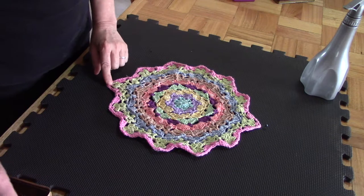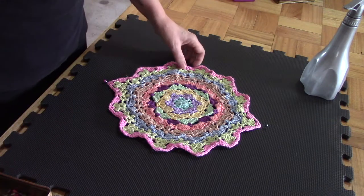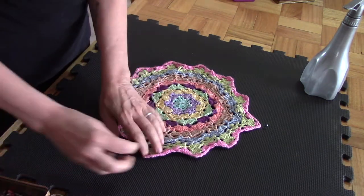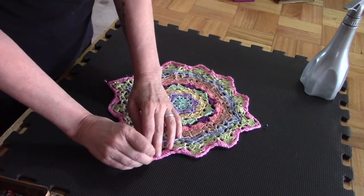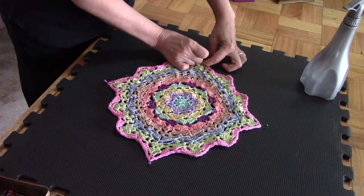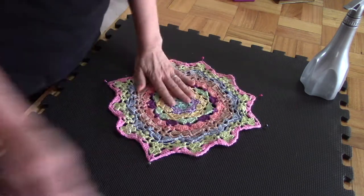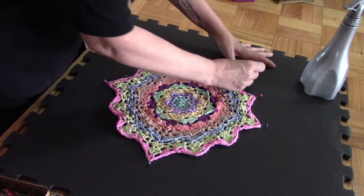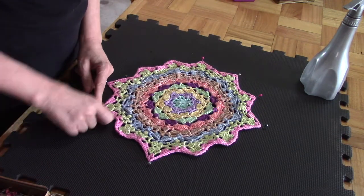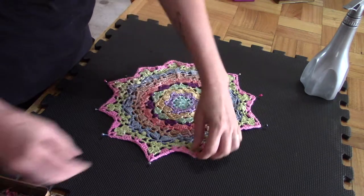Let's start at this side. I'm going to the corresponding side at the other end, and then I will take the sides. I'm going to pull it slightly open because we want these points to come out nicely. You will see that even just by pinning it, you can see that you have a far better result than before the blocking. It just gives your project that final wow finishing touch.